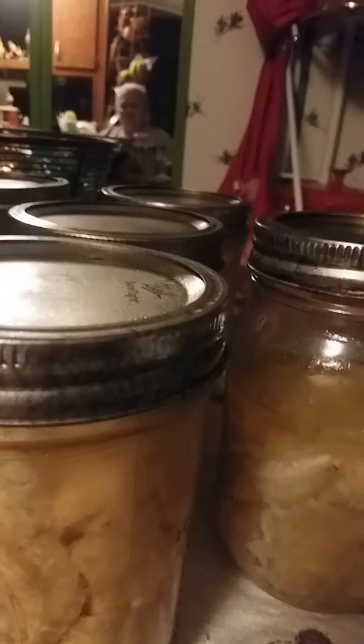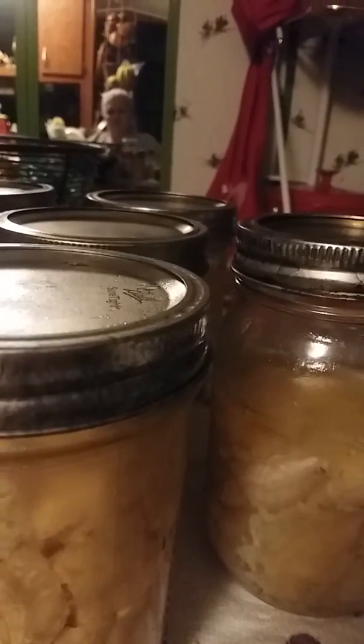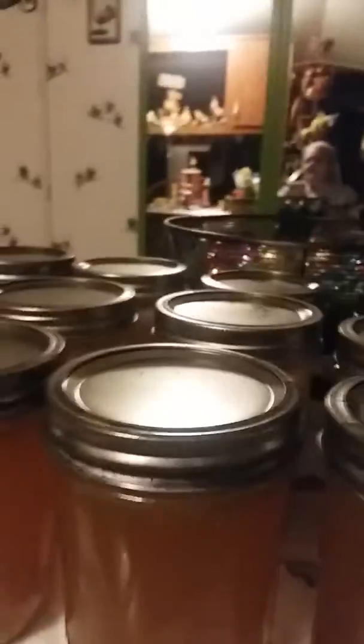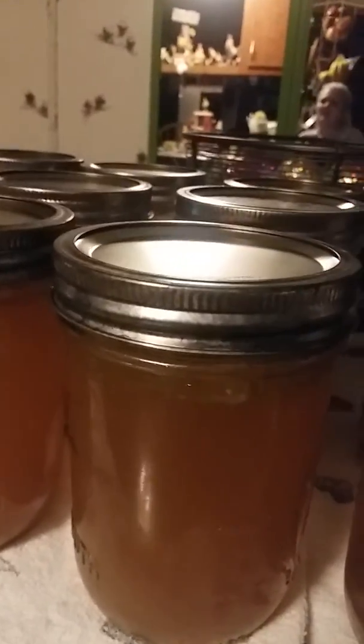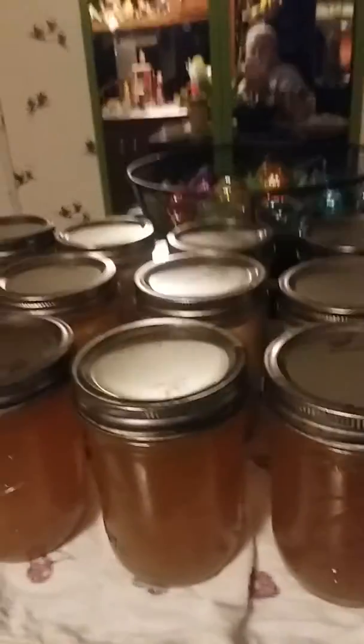I got one, two, three, four, five, six, seven, eight, nine, ten, eleven — eleven pints of chicken. So that's eleven cans of chicken and four cans of chicken broth, and then a half a can of chicken with the broth — that'll be for my doggies tomorrow.